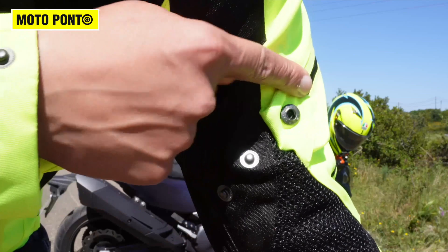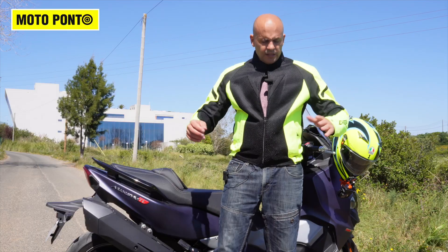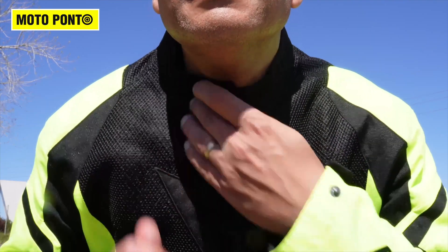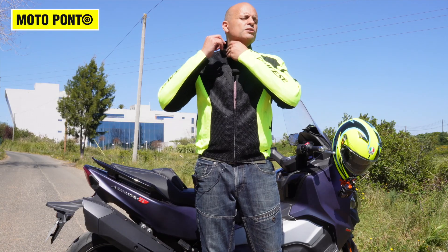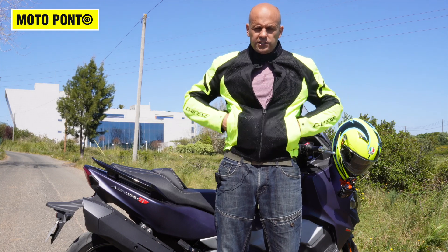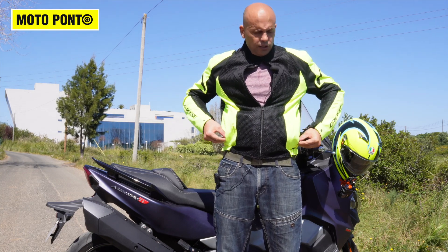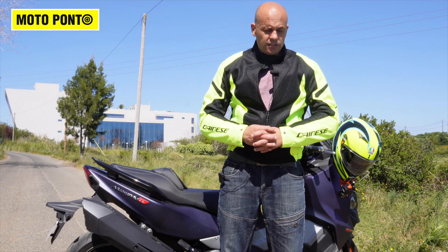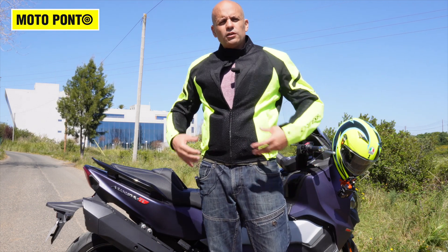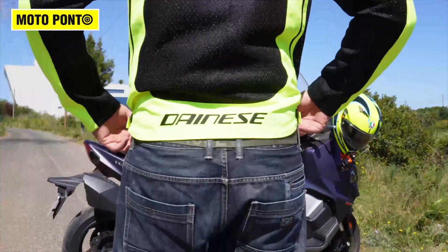It also comes in several sizes to suit your fitment. There are several adjustments on the jacket: pressure buttons here on the sleeves and wrists, and on the waist and neck you can adjust with velcro. Those are all the adjustments available. There are two exterior pockets on the front — those are the only outside pockets.